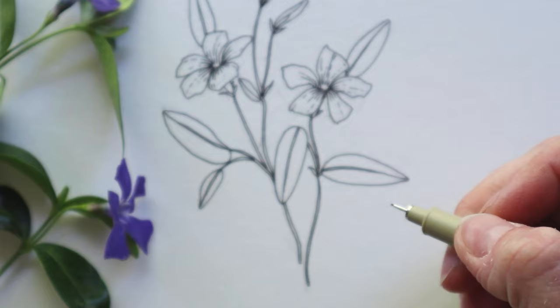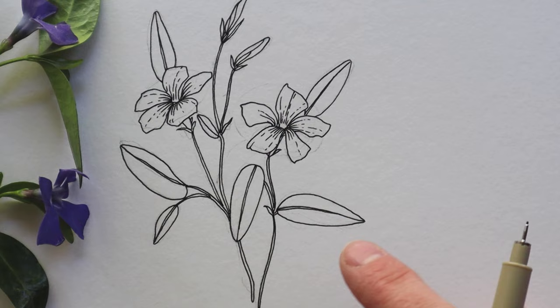I'm starting the leaves with a few guidelines — just some parallel lines that stem from the center vein of the leaf outwards.